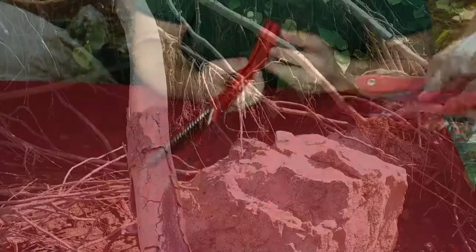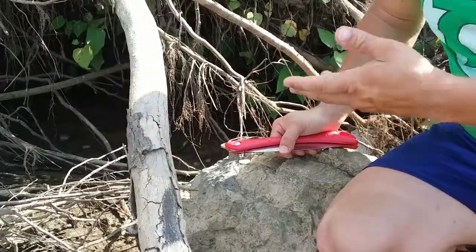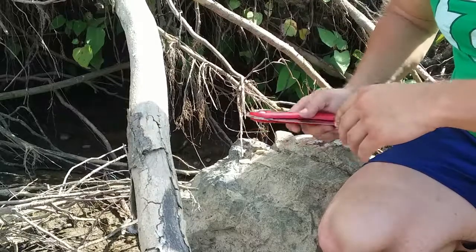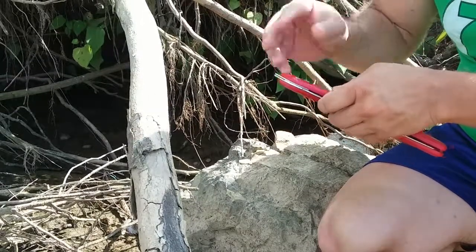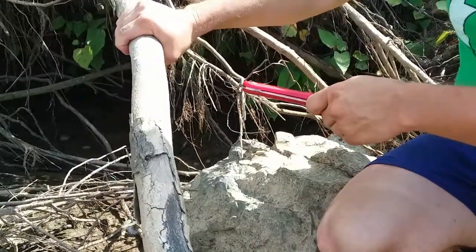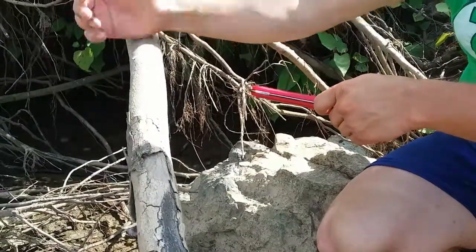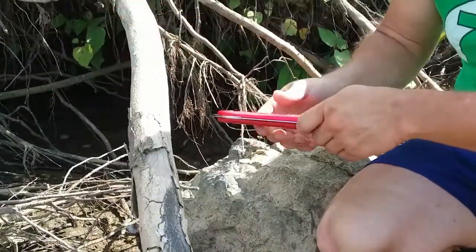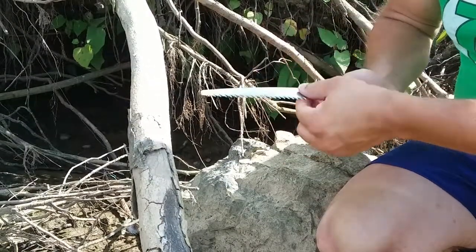We're out — obviously not in the backyard, I'm out in a different location near the water, so excuse the background noise and boats going by. We've got the saw here and a nice piece of dead wood, pretty decent size — about the size of my wrist, which is great for firewood for camping.